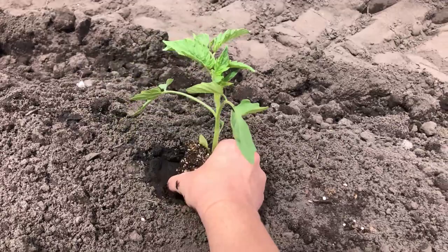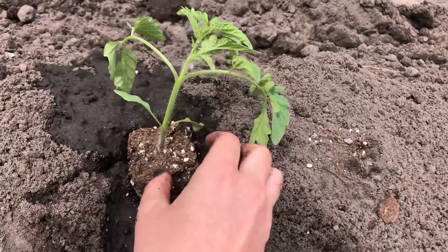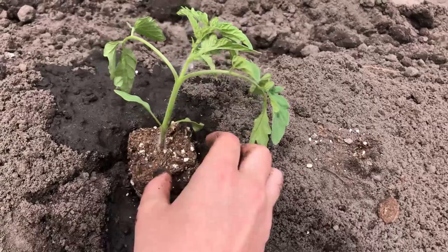Then we are putting in our plants. We started out with the tomato plants and did almost a whole row of these. We left a few spots in case we want to add anything later on. There's also more tomato plants growing in the greenhouse — those could eventually go out here as well.